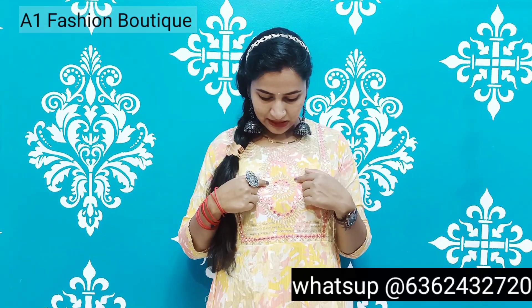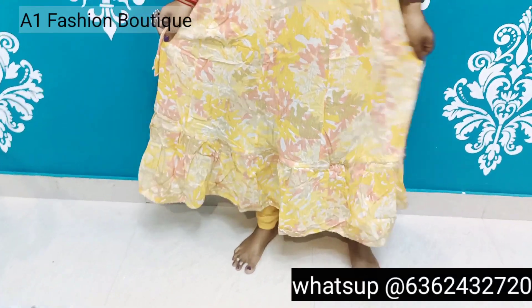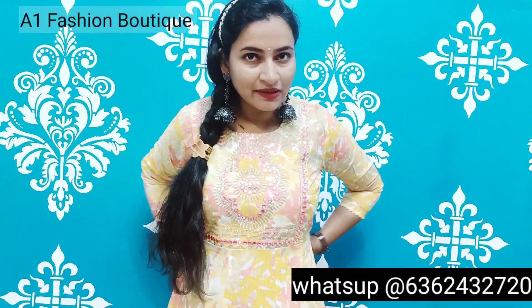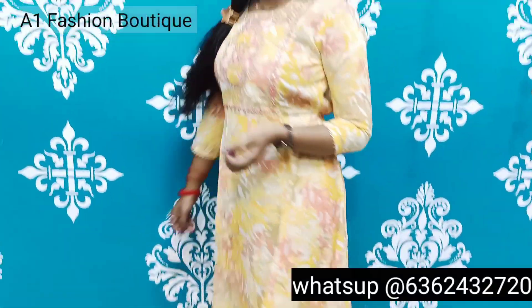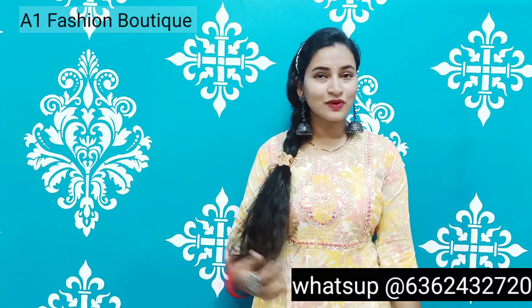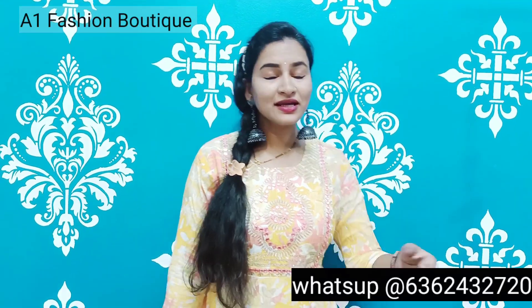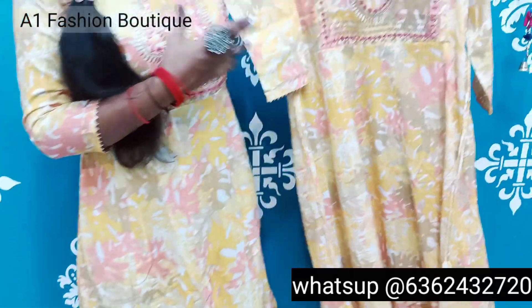It has a lot of glass work throughout — the bag has a lot of glass. When it is small glass making, it is a little bit of glass. The price is 780 rupees. It is a full umbrella and it has white pants.